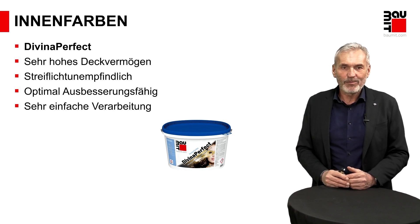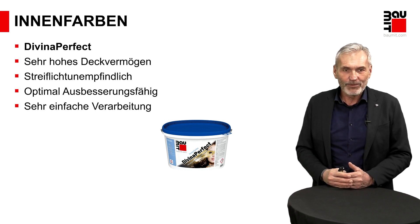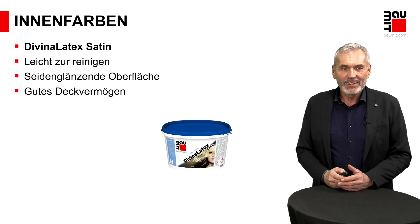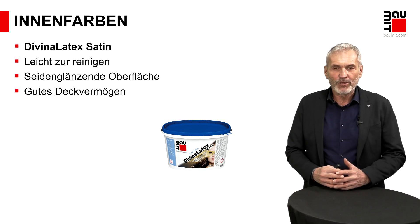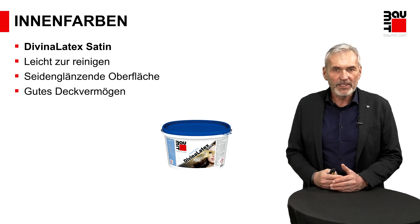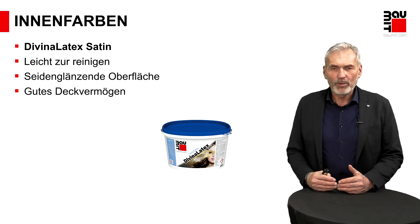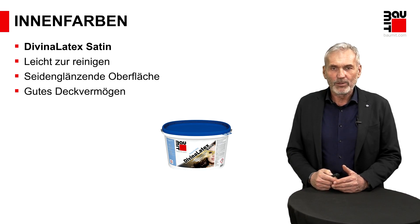Dann die nächste Farbe ist unsere Diviner Latex Sautron. Sautron beschreibt, dass hier eine seidenglänzende Oberfläche vorliegt, und das hat den enormen Vorteil, dass die Reinigungsfähigkeit besser gegeben ist. Wir haben ein glatteres Gefüge, dadurch ist der Glanz vorhanden, und in glattetem Gefüge kann Schmutz schlechter ankrallen. Beispiel kennen Sie: Fliese ist super zum Reinigen, Fliesenfugen schlechter – weil aufgerauter. Diesen Fliesenoberflächencharakter schaffen wir mit Sautron – also eine Farbe, wenn Reinigung die erste Anforderung an die Oberfläche ist.